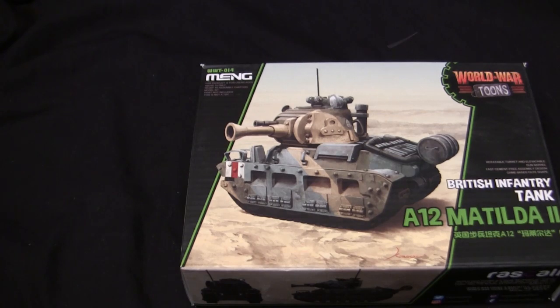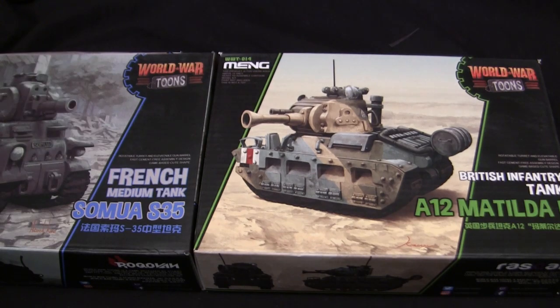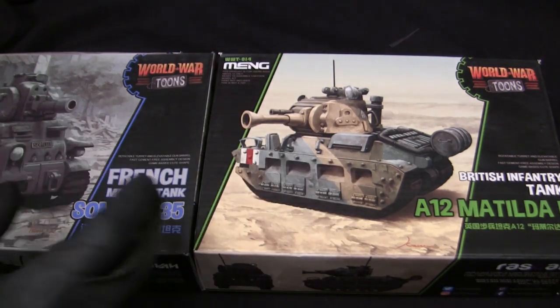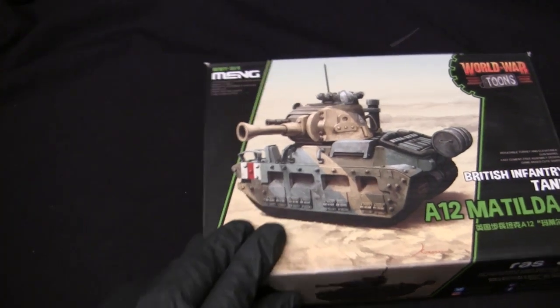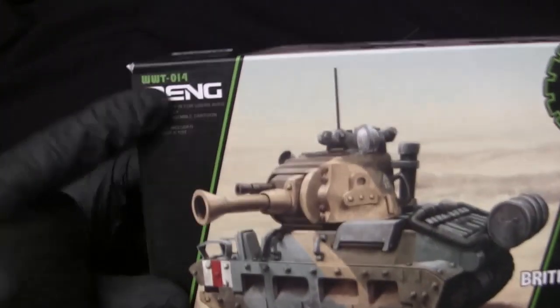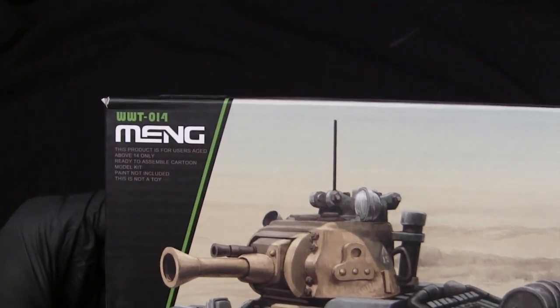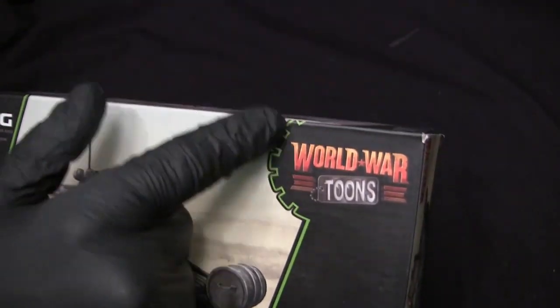Like I always point out in these videos, this is done so that if you put more than one of these kits together on a store shelf, you have a cool continuous banner. Or you can use it to display your own models on a display shelf in your office or cabinet, with the box arts all lined up with the model in front. Here we have the company logo, which is Meng — this is WWT-014. On this side we have the World War Tunes logo in that gear motif, and here we have the title of the vehicle in that really cool cartoony typeface.